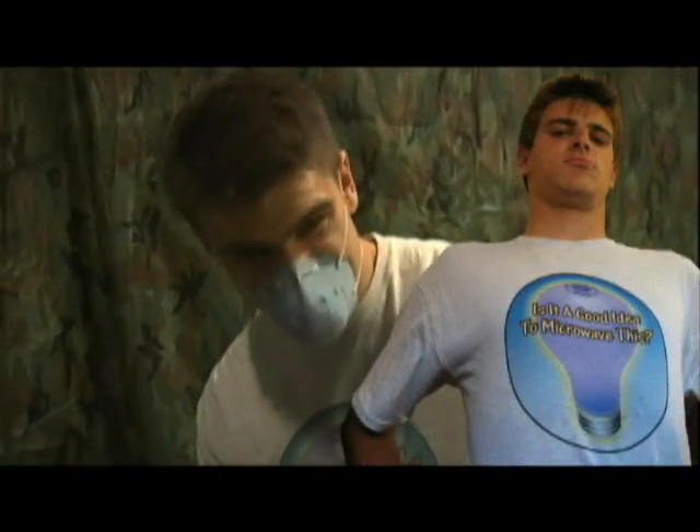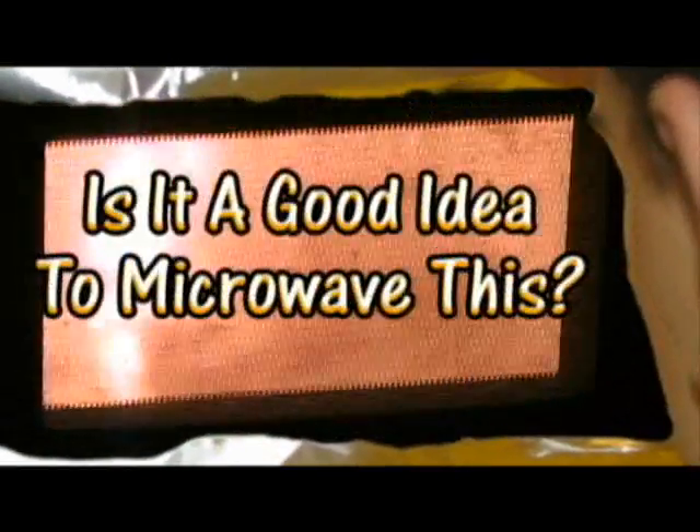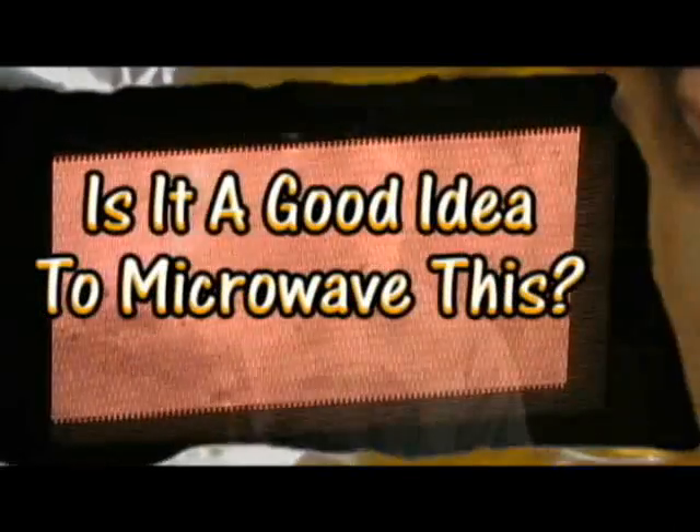That's a lot of smoke. The masks — they do nothing. We also hide behind a big tin foil shield. Nobody likes the masks. Is it a good idea? Absolutely. Is it a good idea to microwave this? Let's find out.